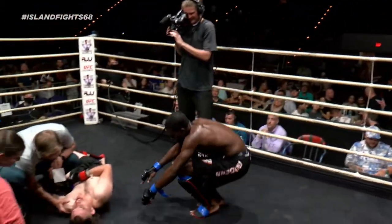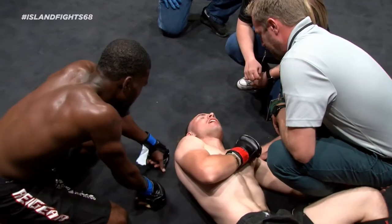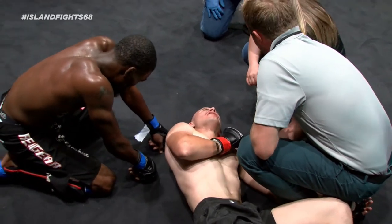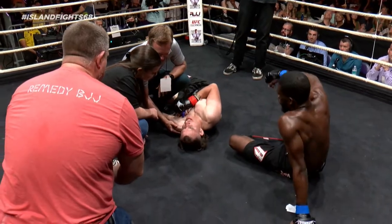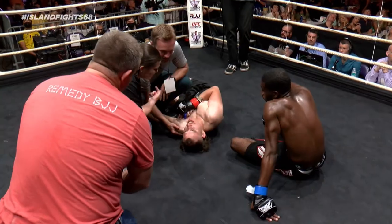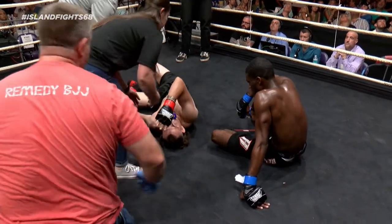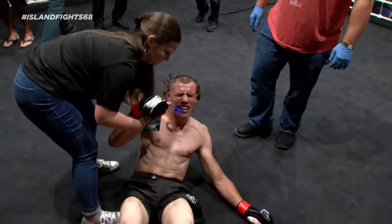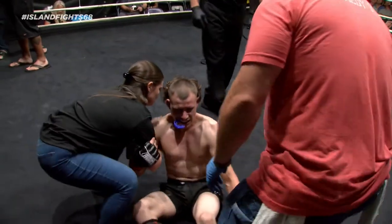Looks like something popped — collarbone or shoulder. Beautiful win there by Frank. Skinner showed a lot of grit. Yeah, he did. He's very durable, very tough. Tough choke, man.